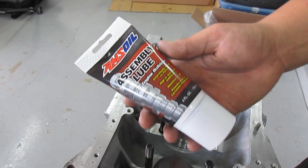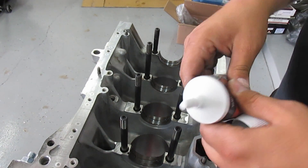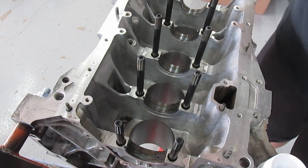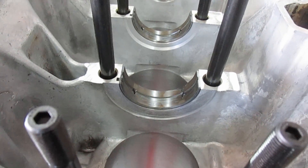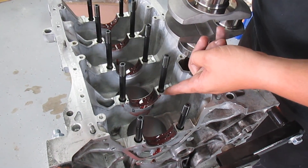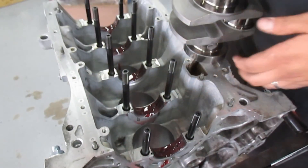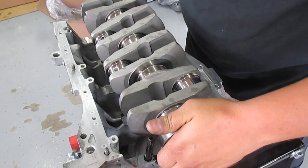For this build I'm using AMSOIL assembly lube — make sure you cut the tip first, obviously. Put it on generously on the bearings. We also have to put in the thrust bearing — here's the part number for it. You can use a little assembly lube to make the thrust bearing stick. It goes on number four.